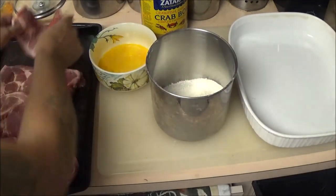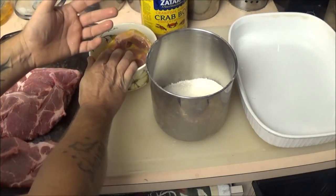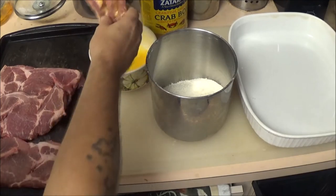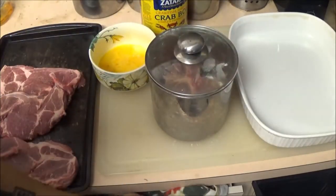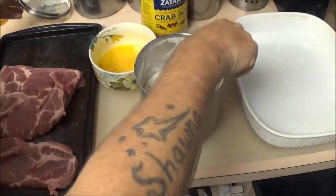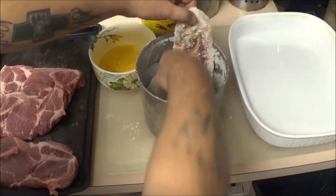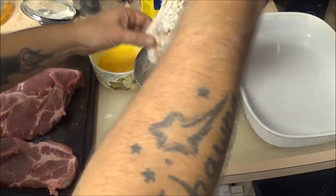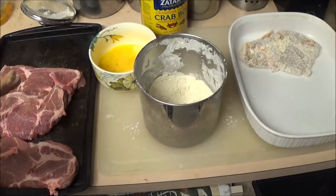Now the first thing we're going to do — I'm going to take one of these pork chops and dip it in the egg. A lot of guys and gals will put it in the flour first, then the wet, then the dry again. But this is just the way I do it. I've done it both ways and never really noticed a difference. I'm just going to shake it up, give it a shake like that, and make sure you get it covered. If you've got a piece that's not covered, just grab some of the breading and put it on there. You can do it two or three times to get a good coverage on it. Set it in your pan.